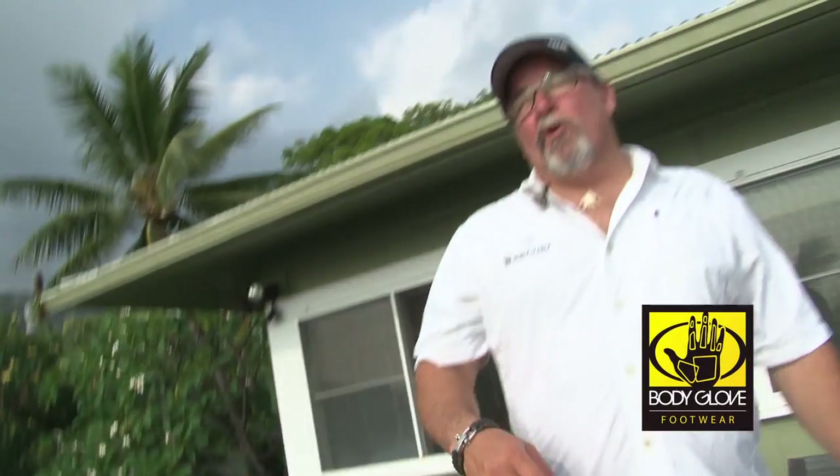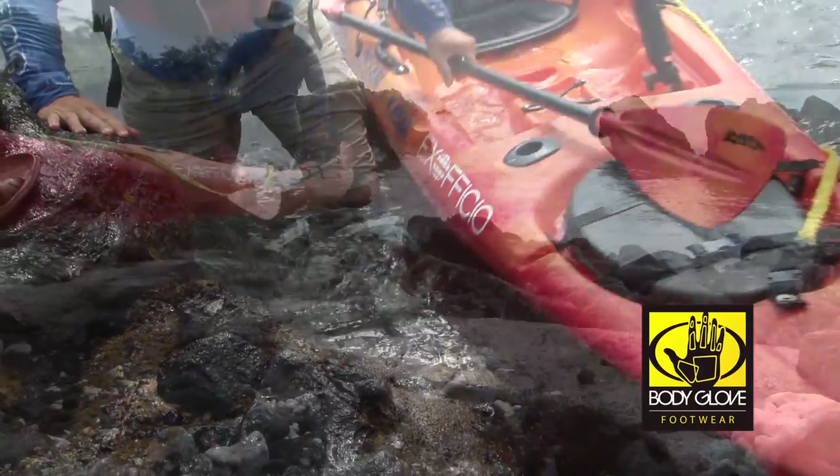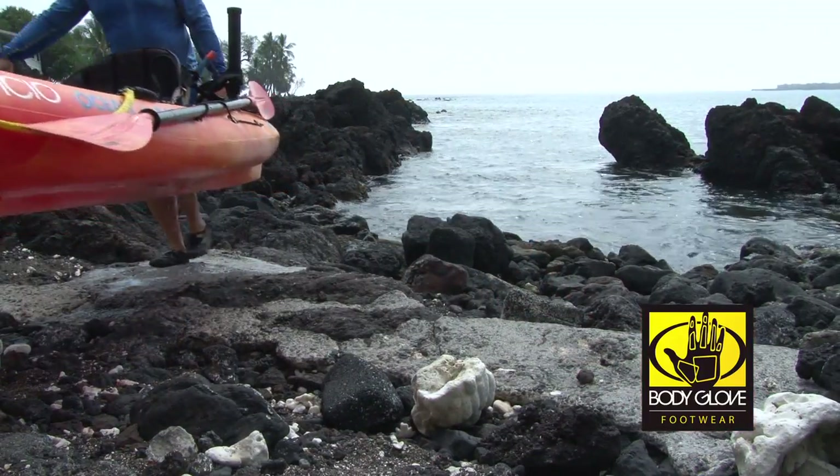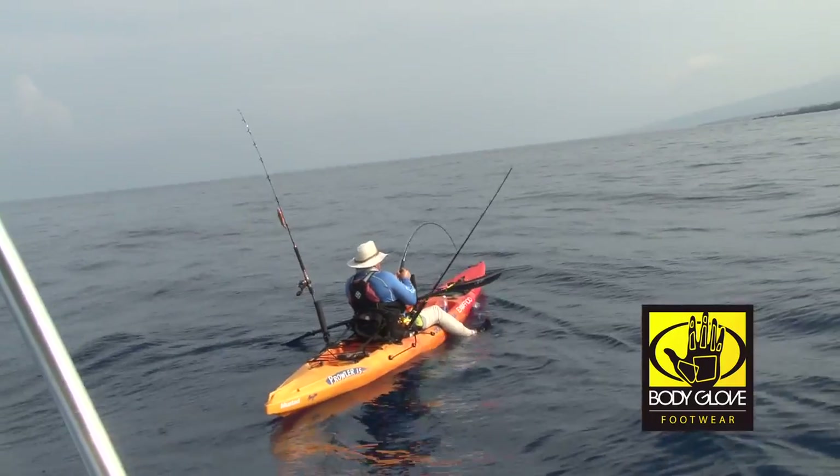This week on the Kayak Fishing Show I got to try out some new gear — the Body Glove 3T Barefoot Shoe. Super comfortable, really nice for climbing around on the sharp rocks, gives good protection, but it still felt like I was barefoot. Water also drains through the bottom, so you're not sitting there with water swirling around your foot.